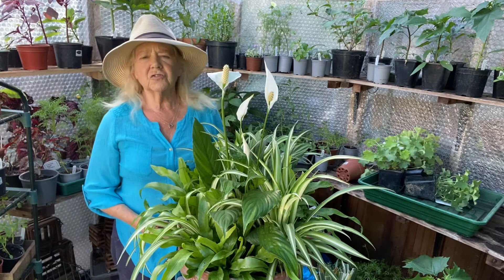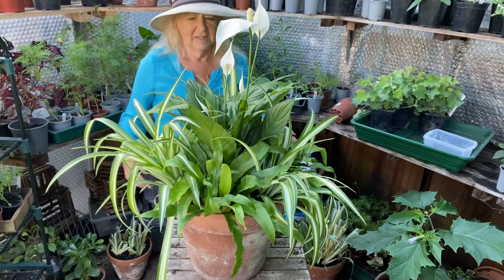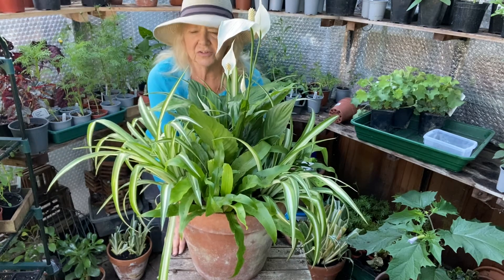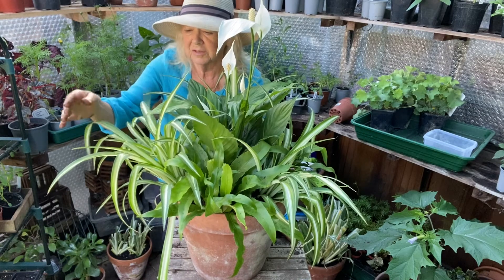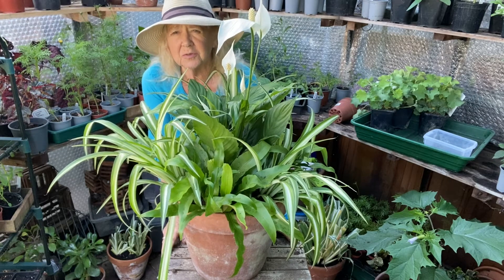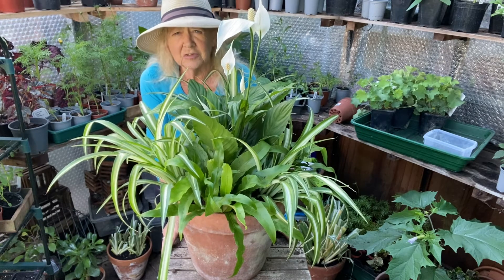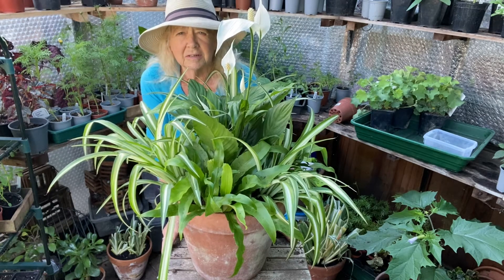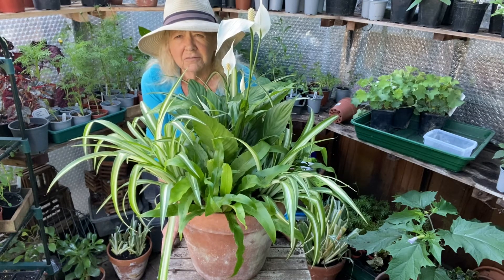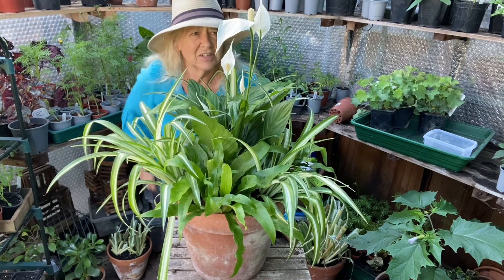Those will just look nice for the whole of the summer as long as they're well watered and kept in a shady spot — it gives a very tropical look to the garden, which I love. Here's the pot finished; you can see how nice that looks. In the autumn you can either put the plants in smaller pots and take them into the house for the winter, or put them in the greenhouse. As I say, all these are actually house plants which will thrive in our climate now that the climate is getting slightly warmer, but keep it in the shade and feed it once a month with some liquid seaweed and it should do very well.